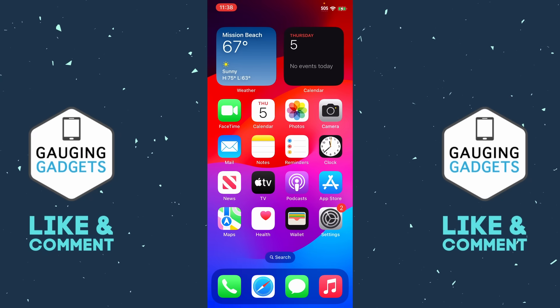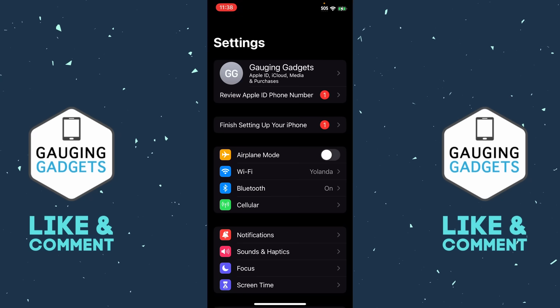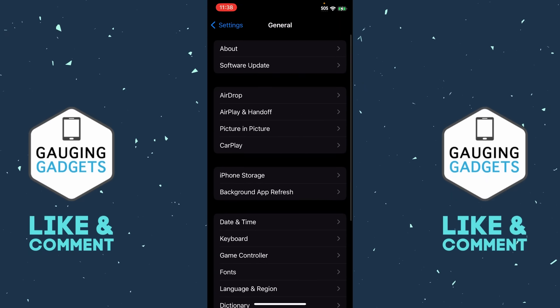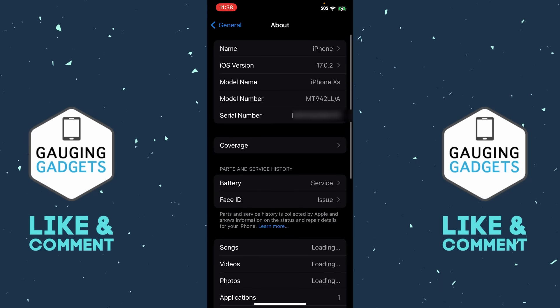If that doesn't work, let's open Settings on your iPhone. Scroll down and select General. Once in General, the first thing we're going to do is check to see if we have a carrier settings update available by going to About. When you go to About, if you have a carrier settings update you'll be prompted to install it — go ahead and install that update, then reboot your phone, and that should fix the issue.